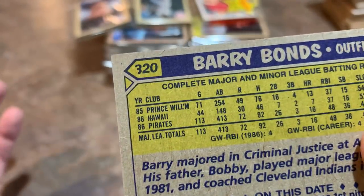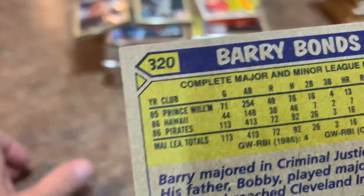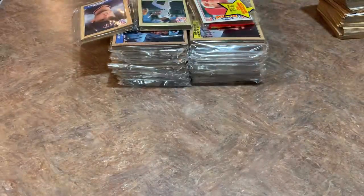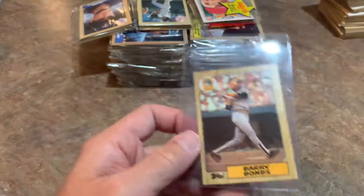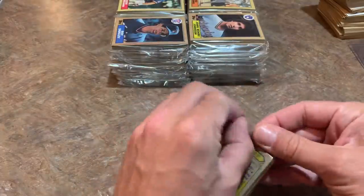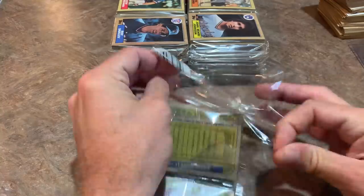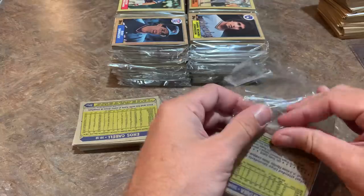Now, this card — people say it's an error because it's a misprint, missing part of the three in the lower left corner. But that's on every single card, so it's not an error card — it's just an uncorrected printing quirk. Barry Bonds rookie card, right out of the pack and in a card saver. You might want to send it off to PSA for grading. A PSA 10 1987 Topps Barry Bonds could go for upwards of around $100, which is not too shabby.